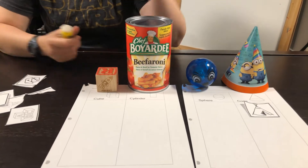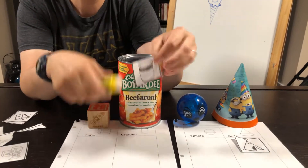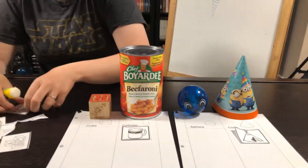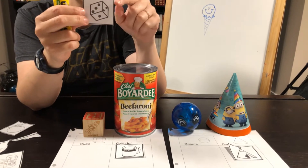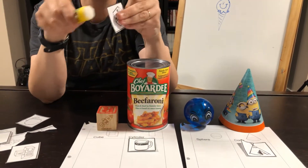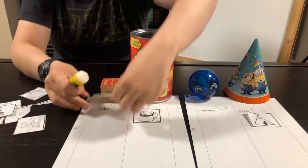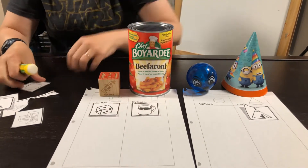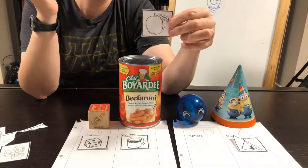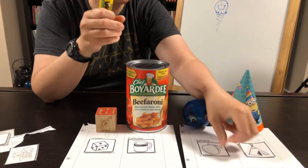The next one is a mug. A mug — flat, flat, and kind of round — is going to go under cylinder. Now this one is a die. Remember, if it's just one, it's called a die; if there's two or more, it's called dice. And this, of course, looks like a cube — and in fact it is. So we're going to put it in cube. Now here, it's either an apple or a peach or something, but it's a sphere. It's round and it comes out at you, so it is a sphere.